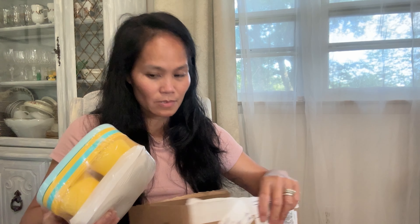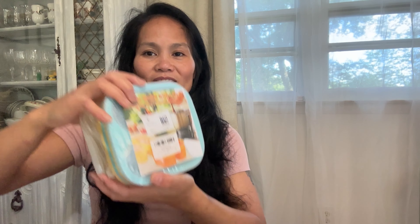Today we are going to do another unboxing video. This vlog is about unboxing — I received a package from Amazon. This is something I need to have this summer because it's time to do some freezer stuff, and this would be very useful to me. So let's open the box and let me show you what's inside.